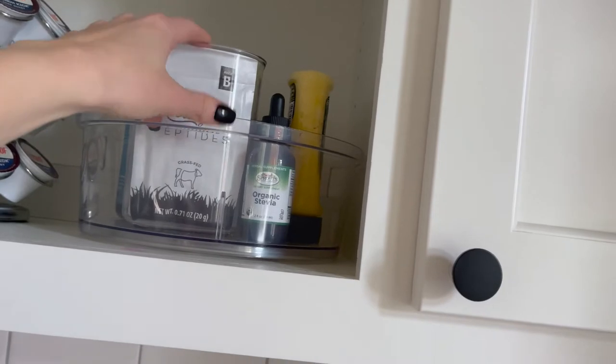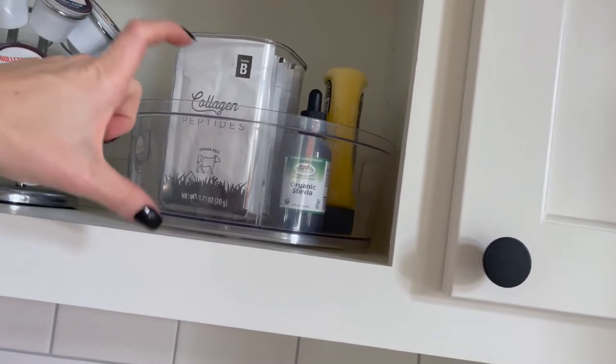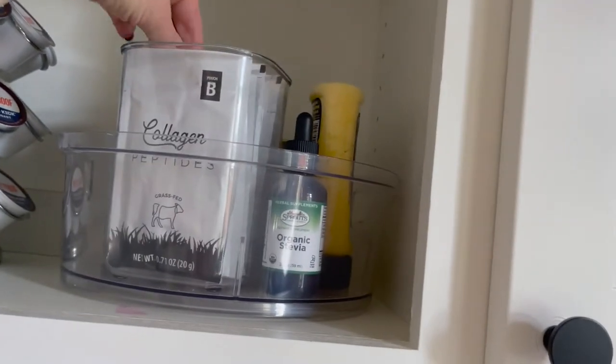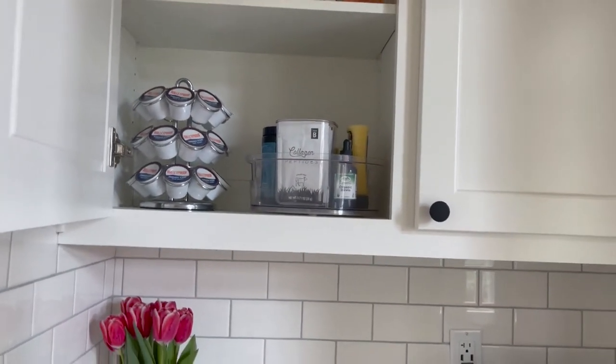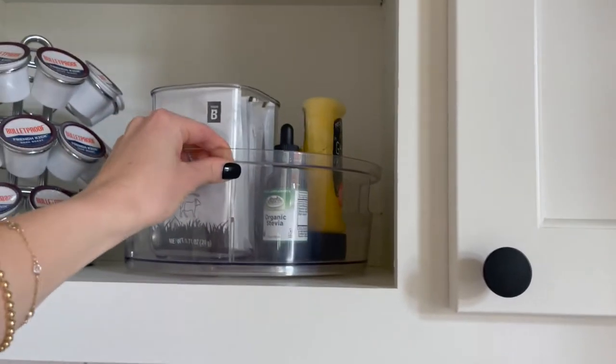I usually have this container full of just plain collagen peptides — like the bulk ones that come in the big Vital Proteins canister — but I was out of it, so I decided to use up these collagen packets. They came from Smoothie Box; I used to do their smoothies all the time and I haven't had those in a long time, so I'm just using up the extra packets.